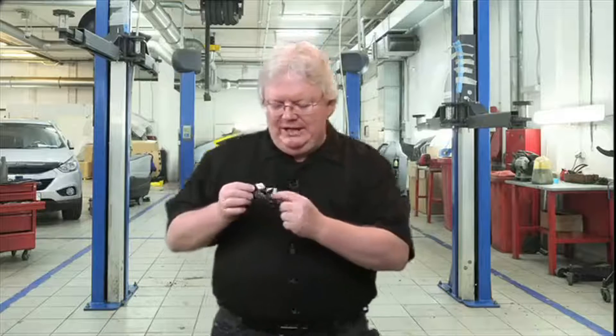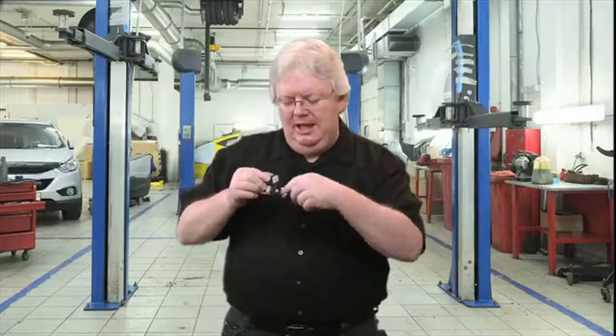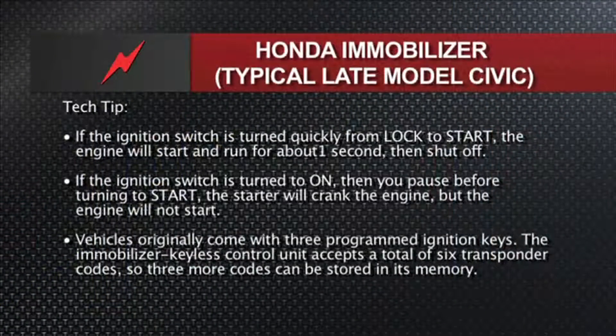We have an exciter reader in this portion right here where the lock cylinder goes in, and then the module is going to communicate with the body control, and also through the CAN bus — all kinds of modules are going to talk together, like the PCM for the password for starting or no starting, and the cluster to control the immobilizer theft light. Let's talk a little bit more about how Hondas work, starting with a tech tip on what happens when you turn the key.